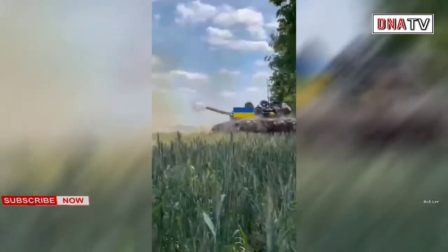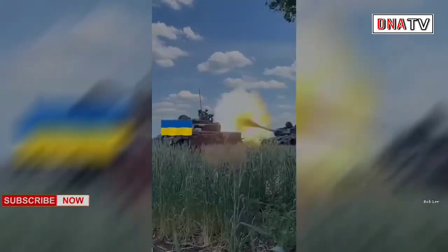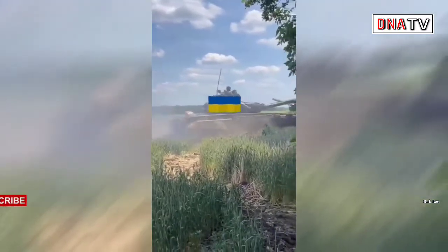And in this video you can see Ukrainian territorial defense T-80BV tanks in Zaporizhia Oblast, defending their territory.